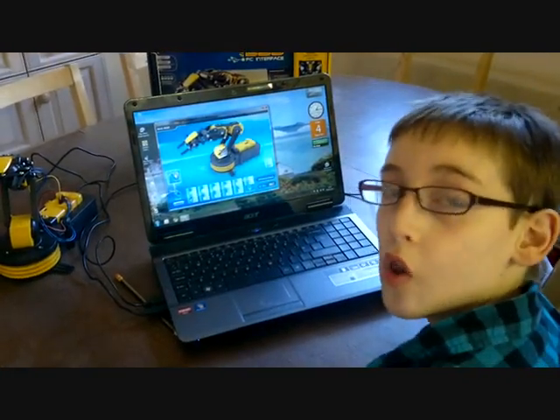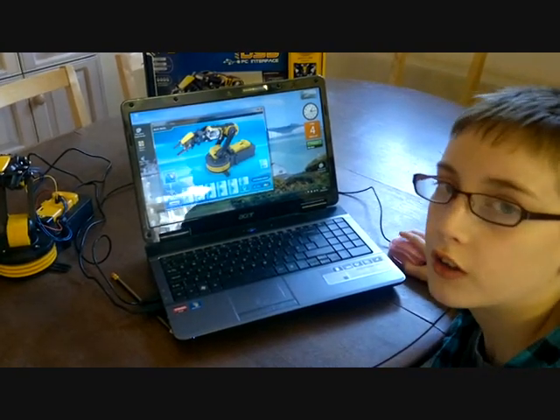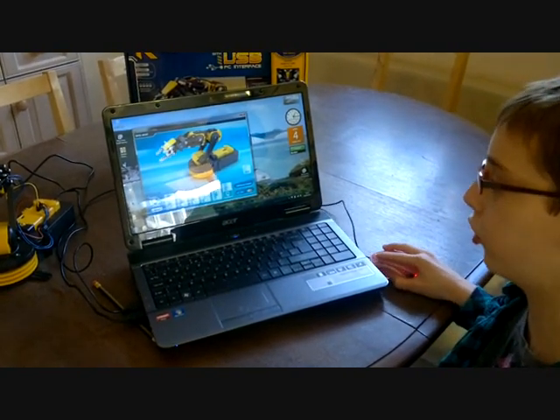You control it all by pointing at the thing that you want to move and either scrolling on it or clicking on the control pad at the bottom.